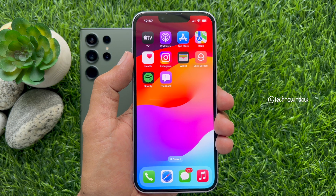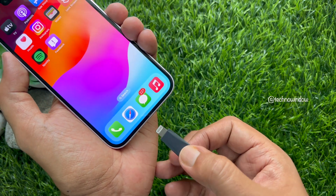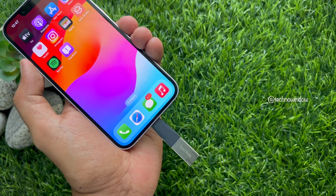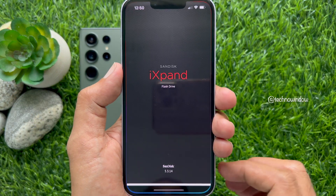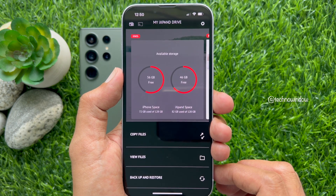Disconnect the USB-C to USB adapter. Now connect the SanDisk Xpand Mini flash drive to your iPhone. Then open the SanDisk Xpand Drive app and tap View Files.